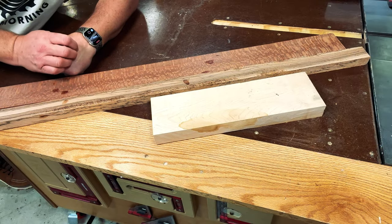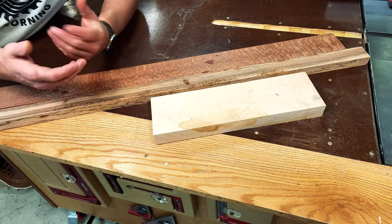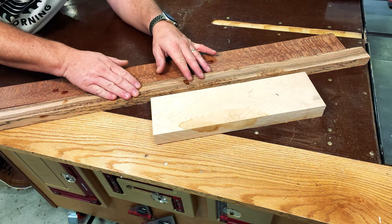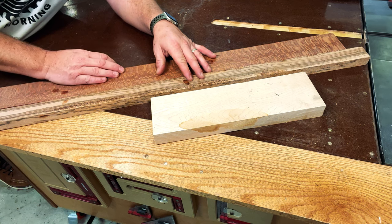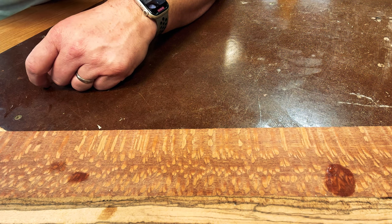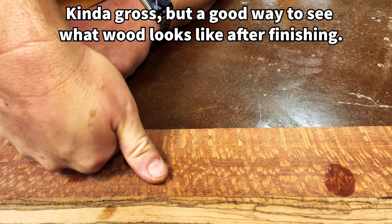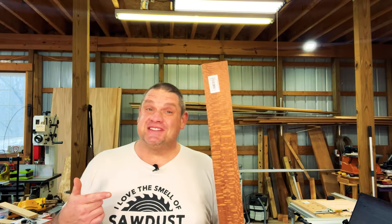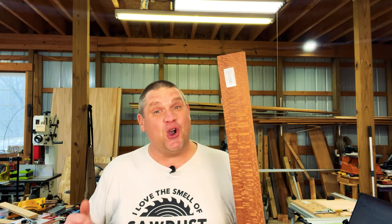After sifting through my wood, I found three pieces that I think will be an excellent choice for this mallet. I've got some leopard wood, some zebra wood, and a piece of hard maple. And you can really see how this leopard wood transforms with just a little bit of spit.